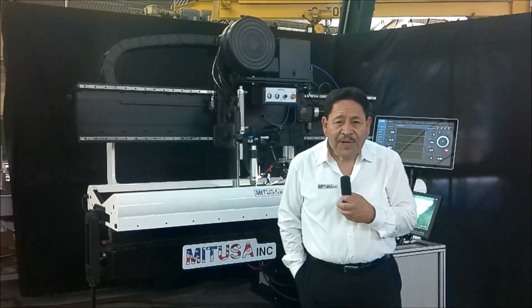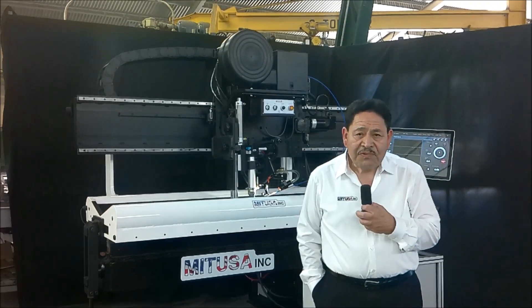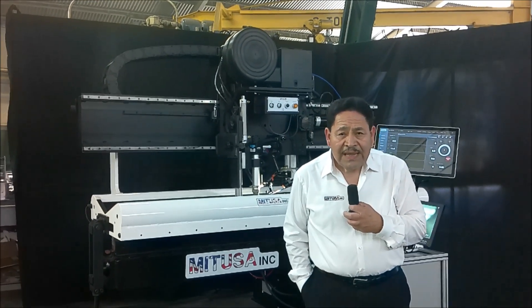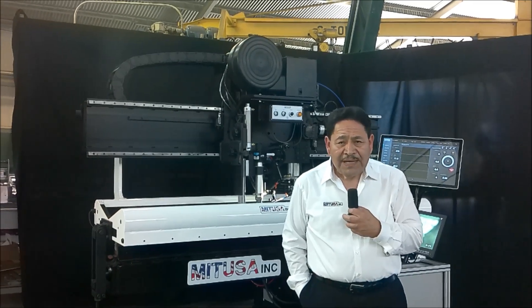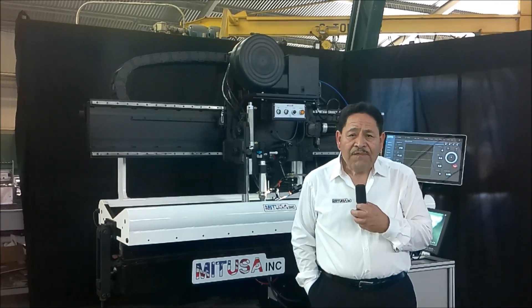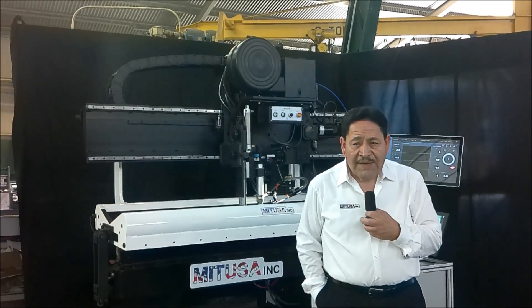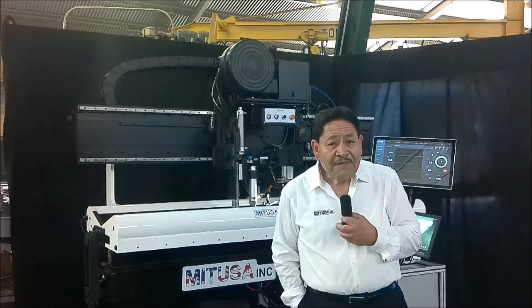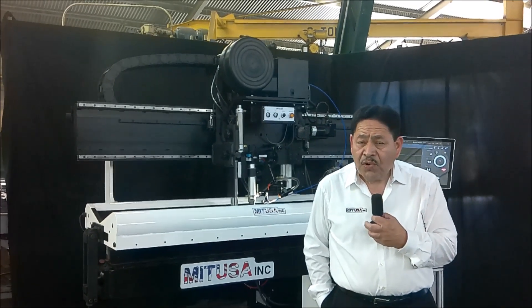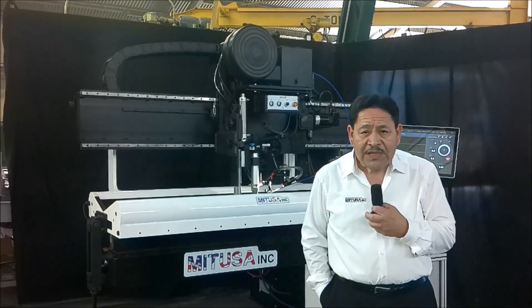Hello and welcome to MIT USA. My name is Leo Valerio and today we're going to demonstrate a seamer that we outfitted with the K-TIC system. METUSA is now officially a distributor of the K-TIC product. We have a demo unit configured so we can display it at shows, or you're more than welcome to come on over and see the system actually perform on a seam welder.